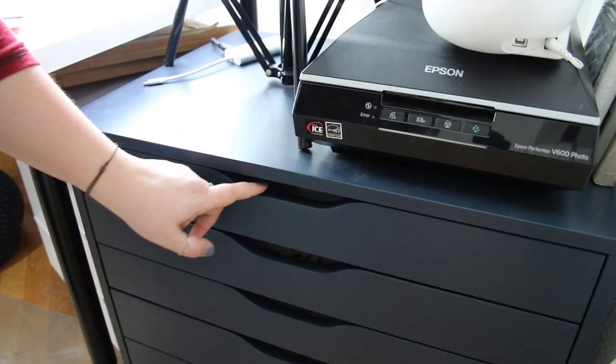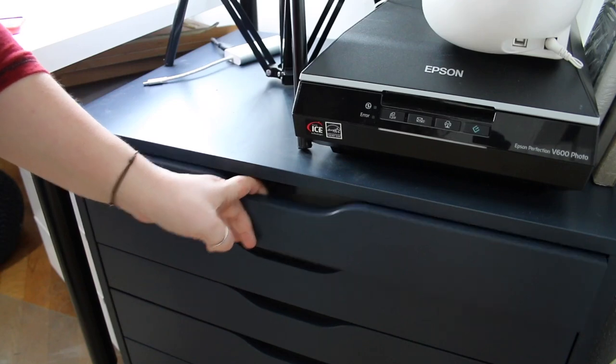Hey guys and welcome to a new video — I should stop doing these jazz hands but I won't. One of the questions you guys ask me very frequently is what kind of watercolors I prefer, which one is my favorite watercolor, what watercolors I would suggest for beginners. Today I thought, let's make a video out of this. Let's go over to my drawer and pick up my favorite watercolor of all time.